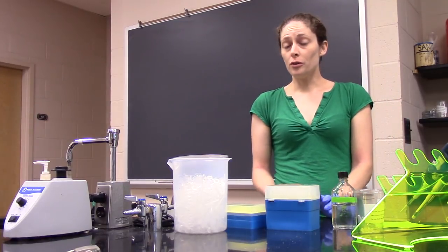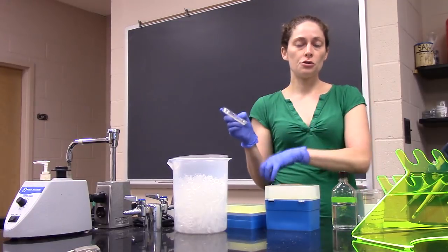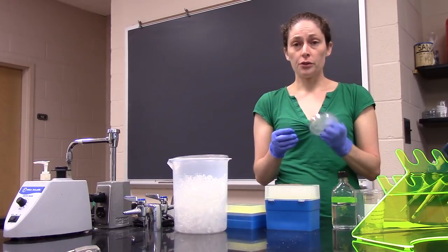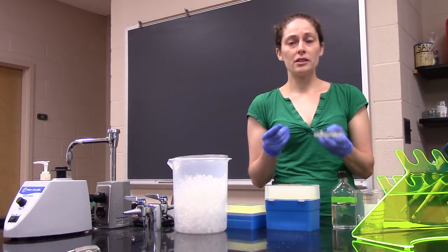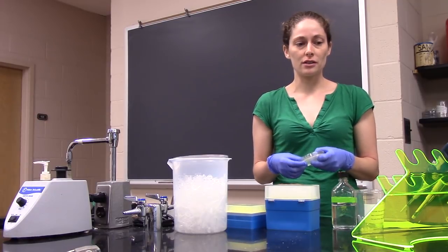One thing you're going to need to do over and over throughout the semester is get worms off of one plate and transfer them onto another plate for your experiments. I'll go through this protocol to show you how it's done. Your instructor will also show you in lab and you'll have lots of opportunity to practice it.